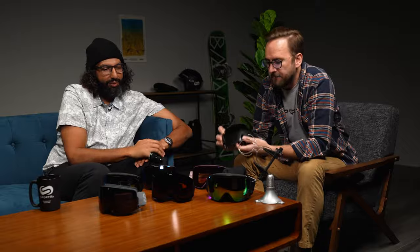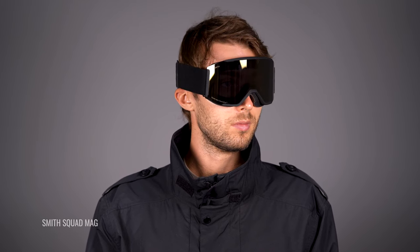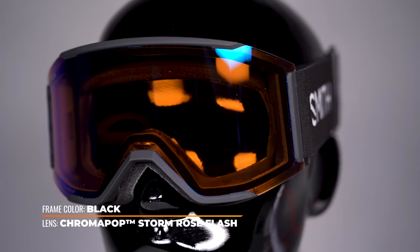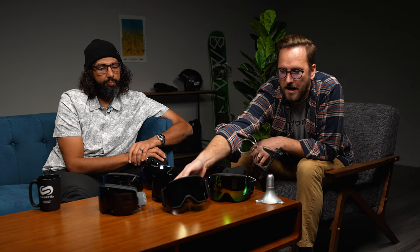The Smith Squad Mag is super popular, especially with younger riders. It has a cool cylindrical design and Smith upgraded it with a magnetic lens interchange — easy and secure. The strap system has a unique unlocking mechanism that can make helmet fitting easier, and there's also a helmet compatibility extension insert if you need a bigger fit. Chroma Pop lens technology is outstanding.